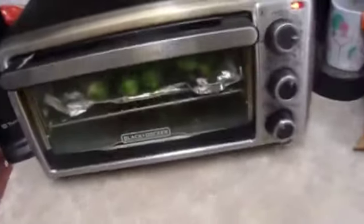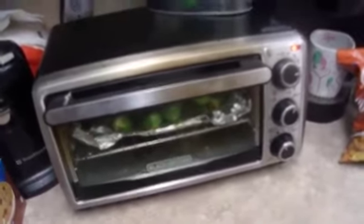What we've got going here is baby Brussels sprouts roasting in a toaster oven, because the main oven is broken. They've been going for about half an hour.